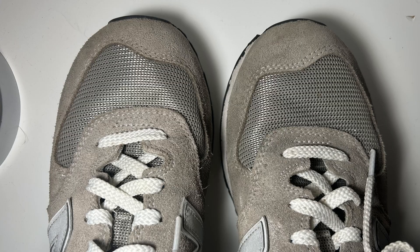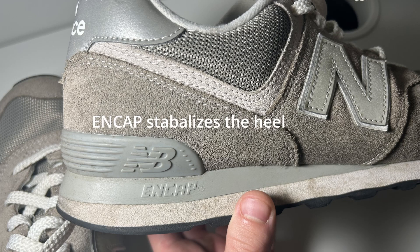One of my favorite things about the 574 is the wide toe box — I think that really adds that extra comfort. Not only are you getting the wide toe box, but you're also getting the ENCAP technology, which you get on those higher end New Balance models. It's very generous that it's in this shoe as well, because it adds that extra stability that I think contributes to why it is such a comfortable shoe.